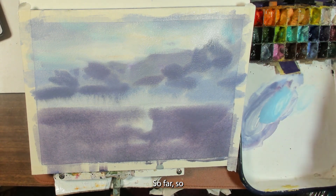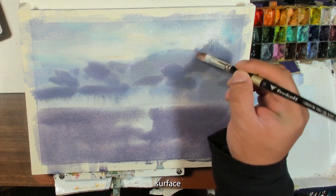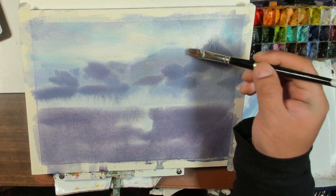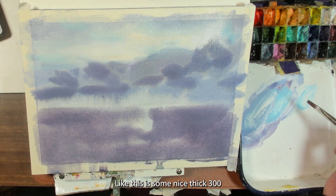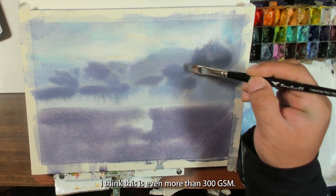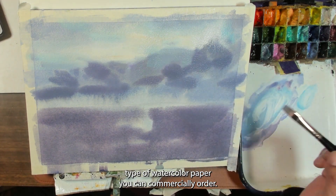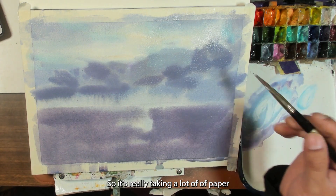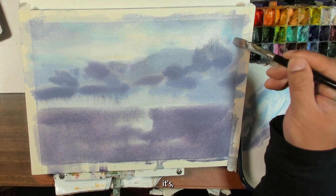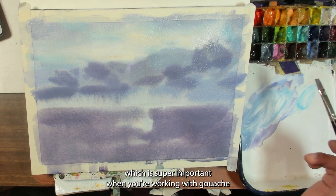In order to keep that surface workable, I'm going to spray it with water — and this is why you need to work with quality paper. This is nice thick paper, I think even more than 300 GSM — it's really the thickest type of watercolor paper you can commercially order. It's taking a lot of water and maintaining its integrity, which is super important when you're working with gouache or any water media in this way.